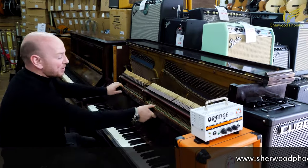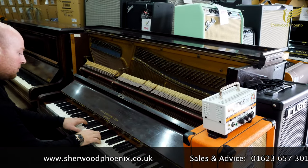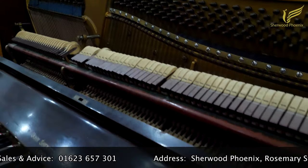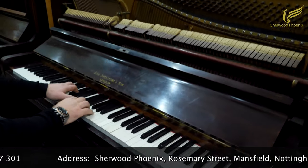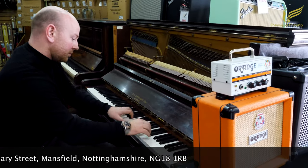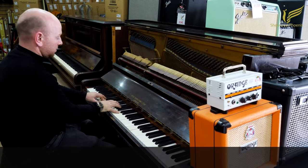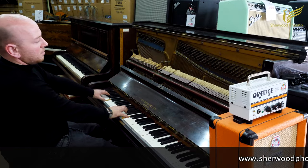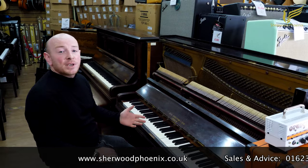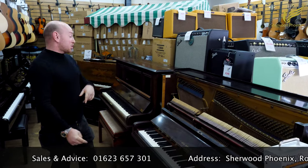It is largely a beginner's piano, hence why it's been traded in. If you've got any questions about this piano, do feel free to give us a call on 01623 657 301. We're just going to go straight to the next piano.